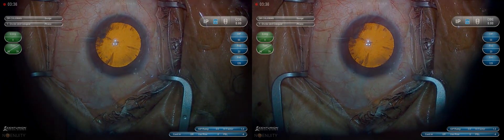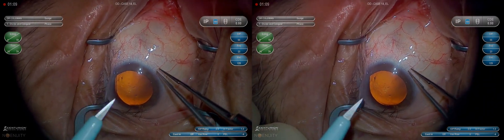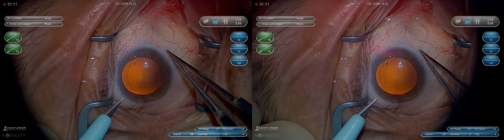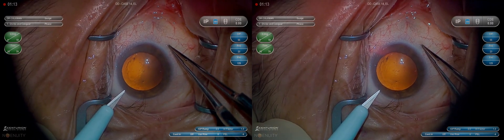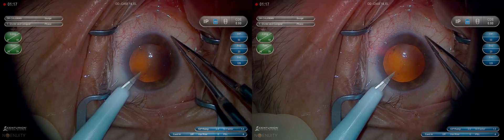I make a two-step main incision — I used to make a three-step, but I think a two-step is adequate. So I'm basically going cornea plane, then iris plane, and pushing down slightly as I enter into the eye, controlling the length of the incision. A paracentesis incision should basically be iris plane, flat. You can see I'm grasping the conjunctiva here; I've got the 0.12s ready to go so I don't have to change instruments.